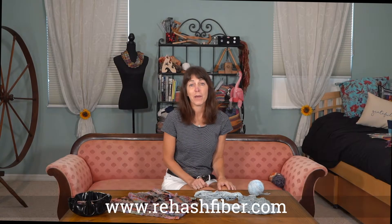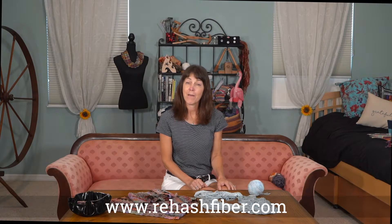Let's talk Patreon — for one, two, three dollars a month, if you are enjoying this programming I invite you to join Patreon. You can find it on my website rehashfiber.com and any amount helps. Happy magic knot making and thanks for watching.